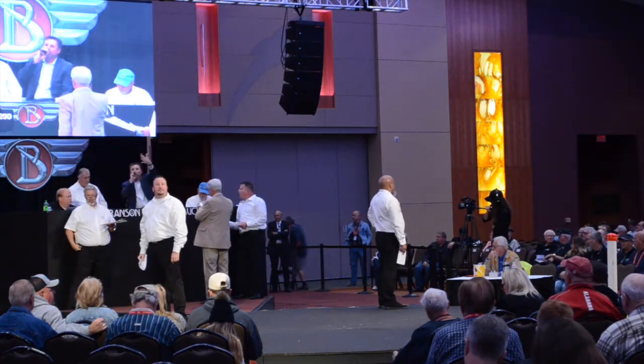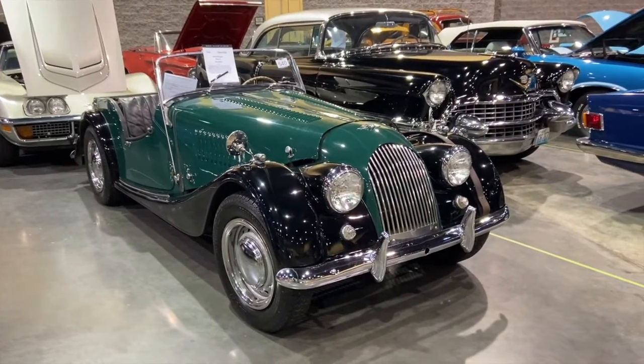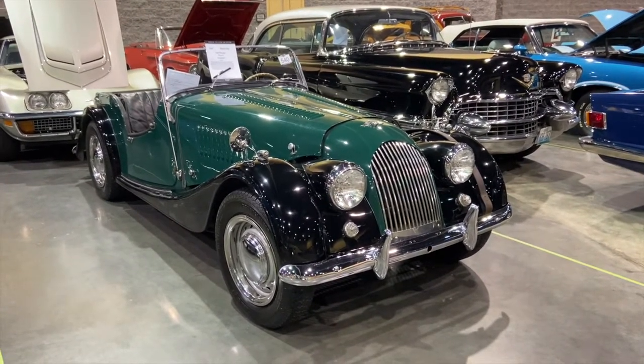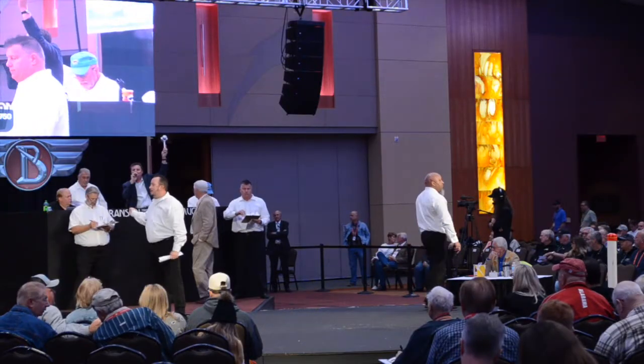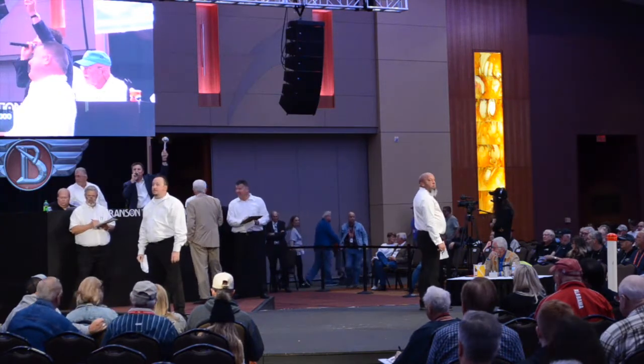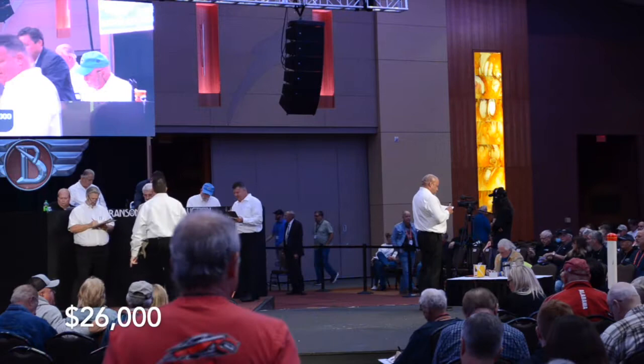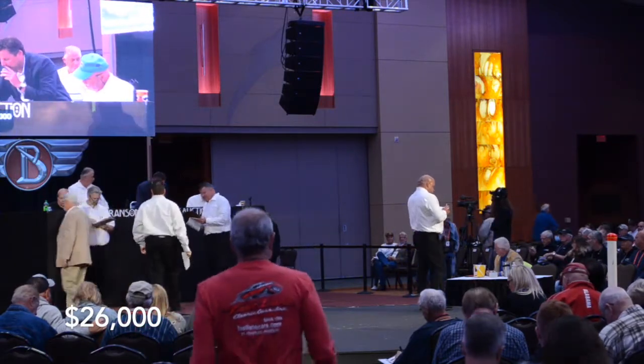Bidding reaches $26,500. The auctioneer calls going once, going twice, last chance — and the car sells for $26,000 even.